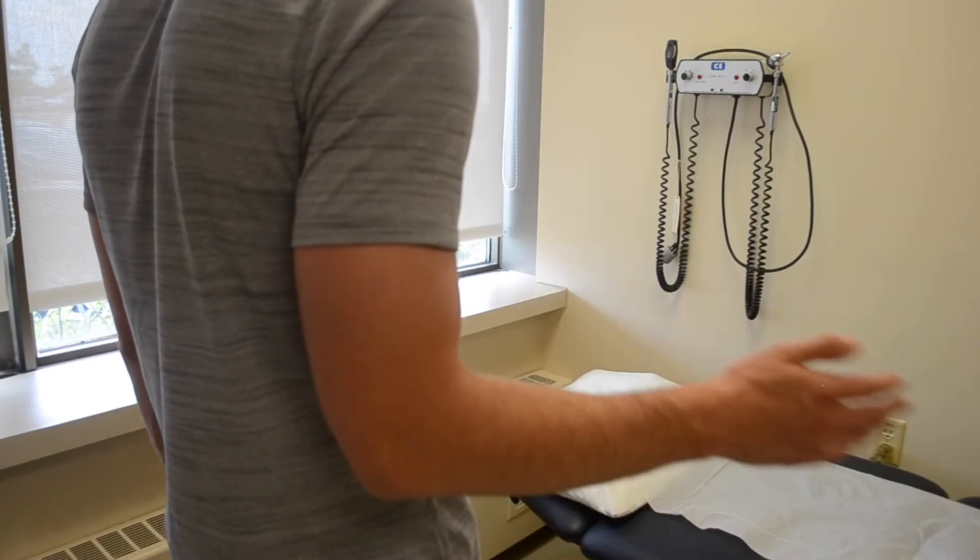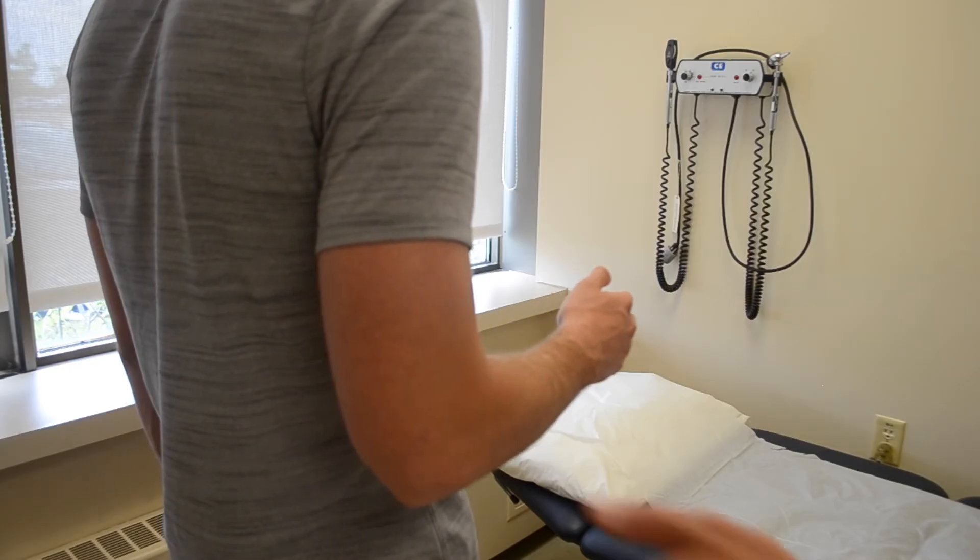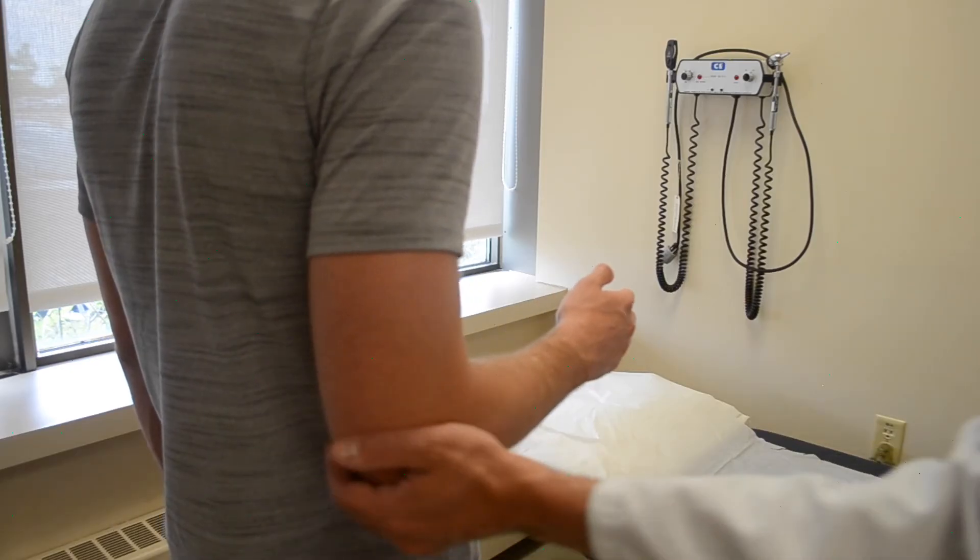First, have the patient actively externally rotate so you can see the range of motion. Then place one hand at the elbow to ensure the patient isn't shoulder abducting or doing another motion that might fool you.